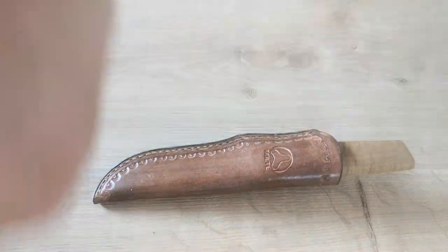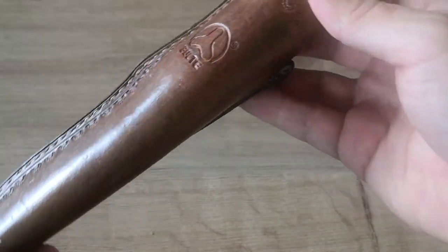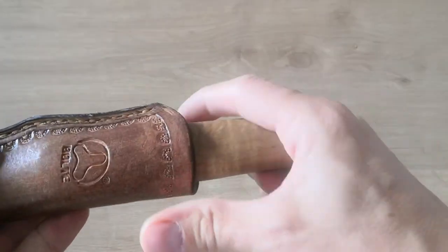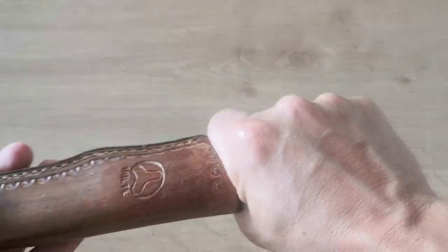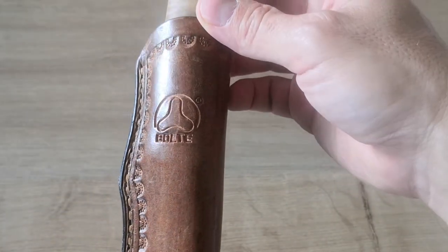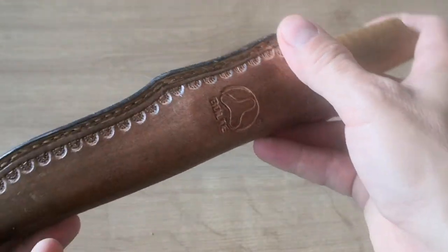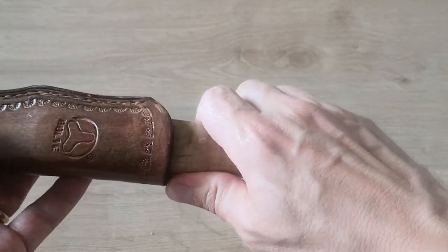They call it the Fighter Pilot Plane — let me check. So first of all, the sheath. The sheath is amazing, good-looking, very tight. There is no risk that the blade will fall out, you still have enough room to draw it. Just the logo 'Bolster' on it — well done. There's a small belt loop but I usually don't use it because I put this in my bag.